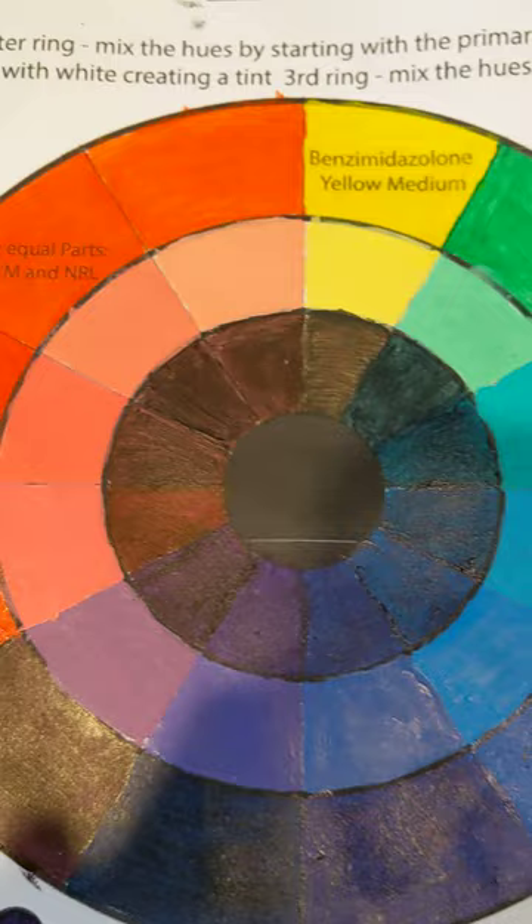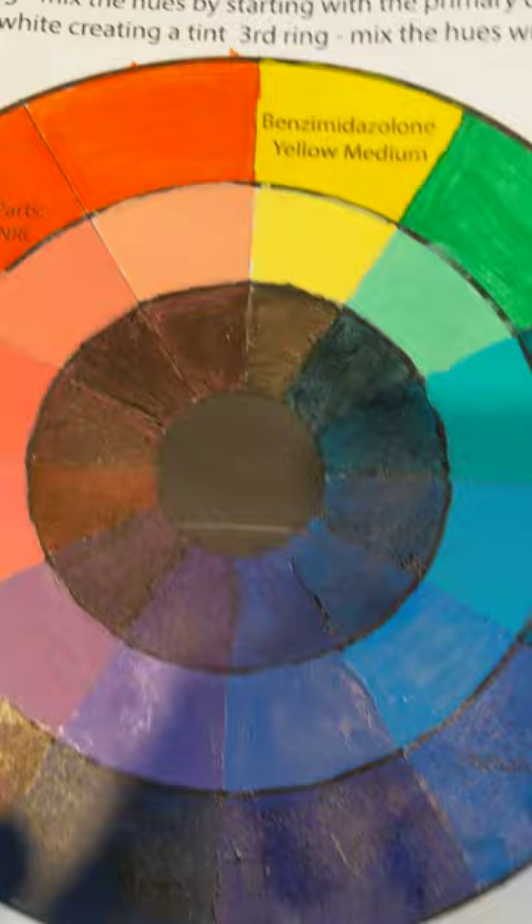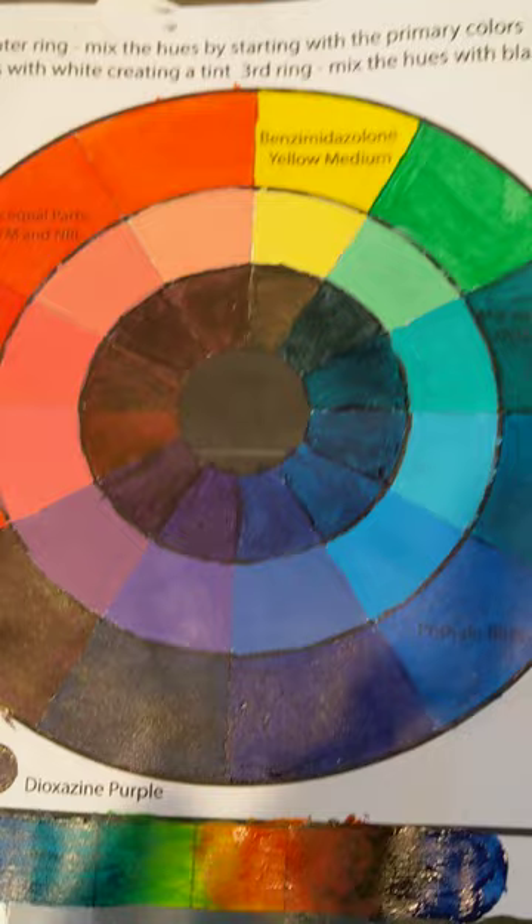I used that black to make the inner wheel. I would take the yellow and add the black I made and put it in there. It looked pretty cool — it's as close to the darker side of each of those colors as I think I can get.